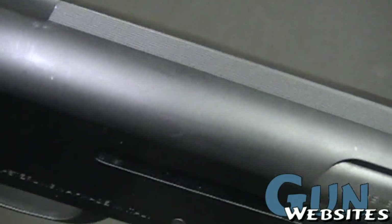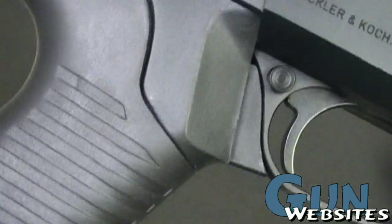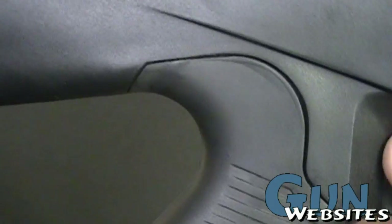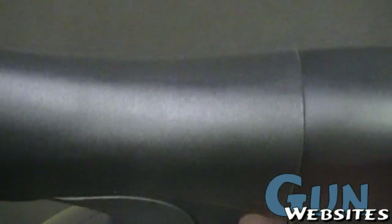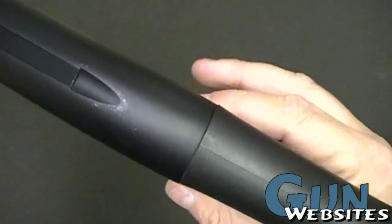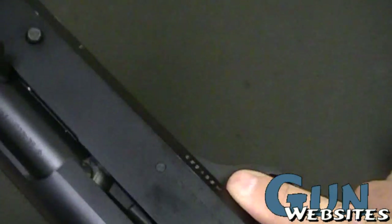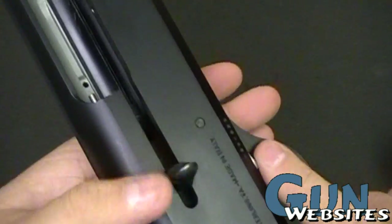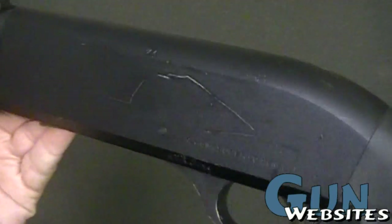Being an SBS, it really appeals to a lot of people. The safety on these is right here by the trigger. I'm a fan of that so that you can quickly disengage when you're ready to shoot. It's just a matter of keeping your shooting grip and moving your finger to the release there. Easy to grab, easy to manipulate.